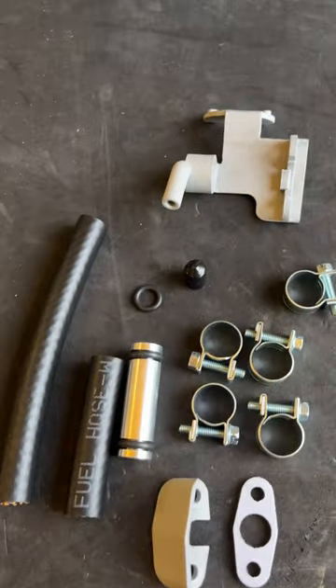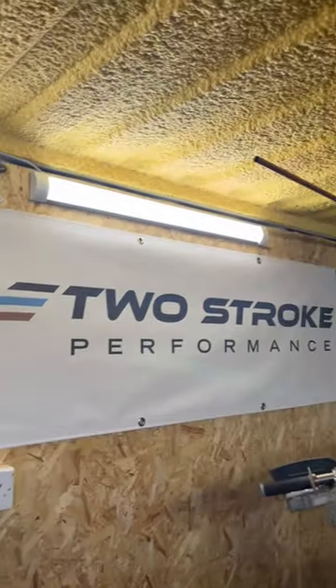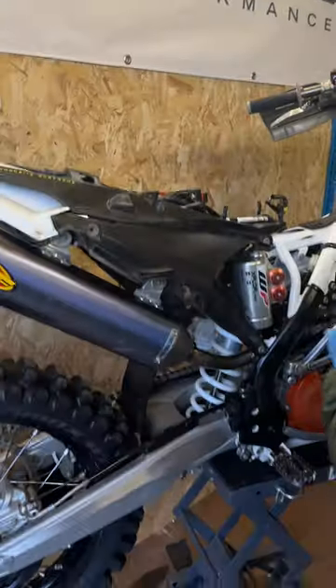A little bit easier to see what we're doing. So let's get straight into the installation. The first thing that we need to do is lift the subframe, so we start off by lifting off the hose clamps on the rubber intake.